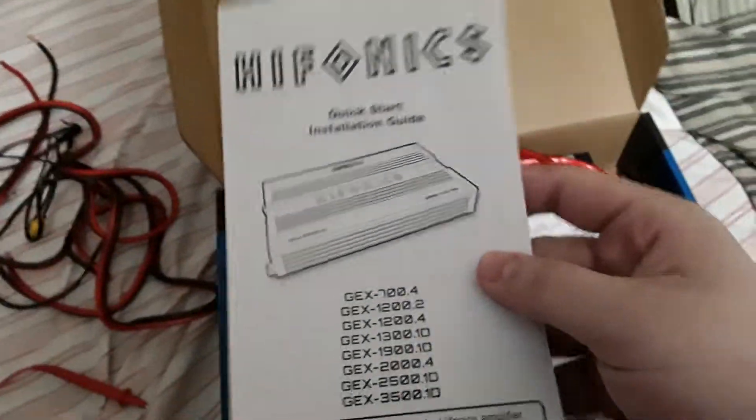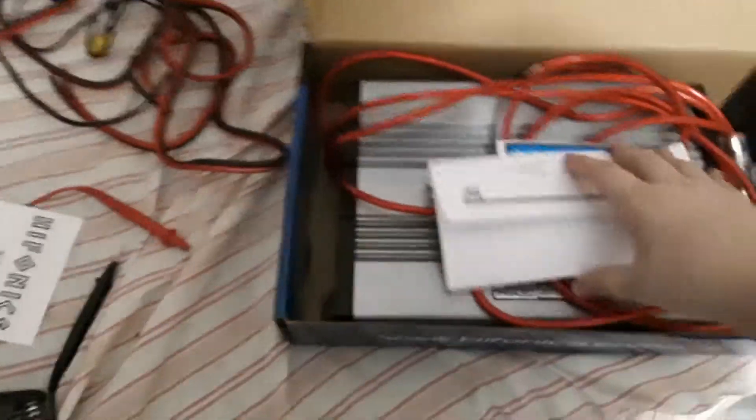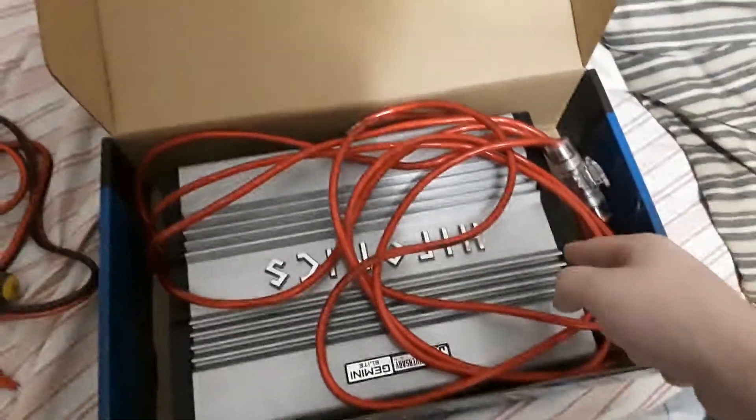What you get in the package is a quick start installation guide that tells you everything you need to know. I got some information which I'm not going to show you on the box. You also get a sticker — the reason I don't want to show you it is because my personal info is on there.